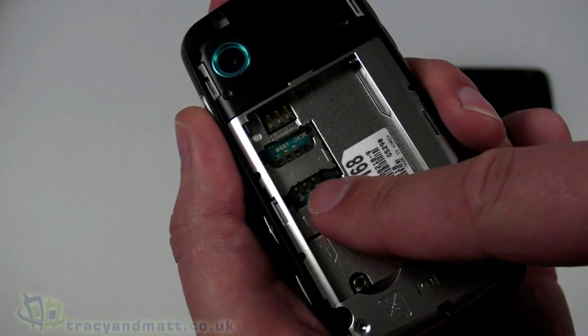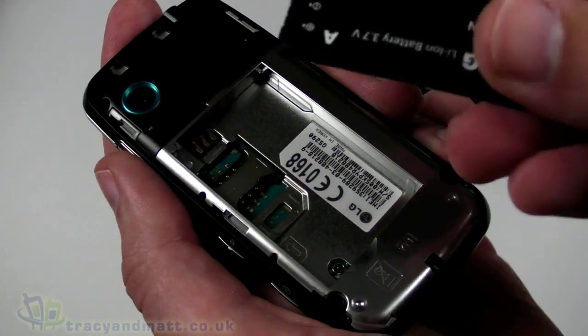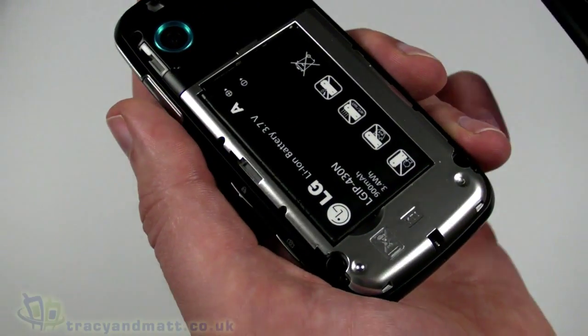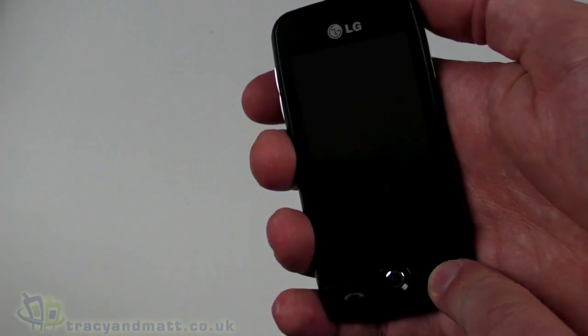The back cover pops off, and then we have space for a SIM card underneath. The battery pops in and then the back cover just slides back on. It's a fairly simple, quite lightweight handset actually. Let's just power it on.